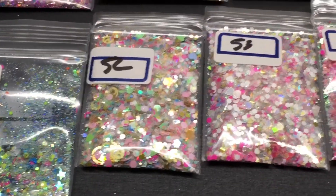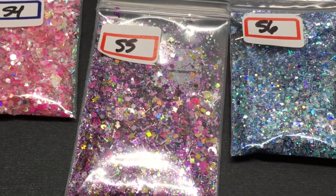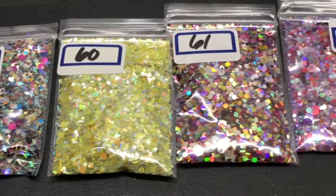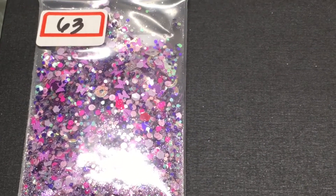Fifty-one, fifty-two, fifty-three, fifty-four, fifty-five, and fifty-six. Here's fifty-seven, fifty-eight, fifty-nine, sixty, sixty-one, sixty-two, and sixty-three. So those are all the mixes that I have.